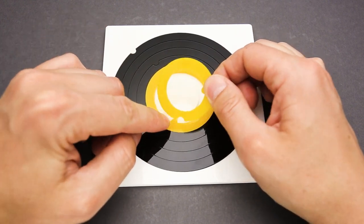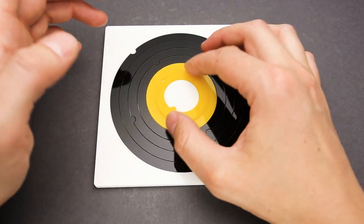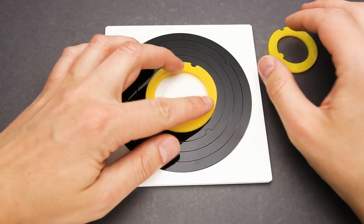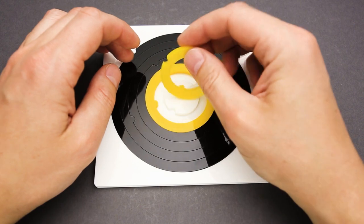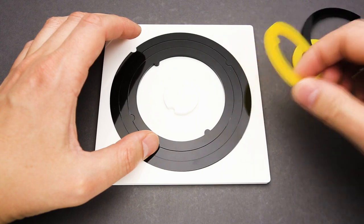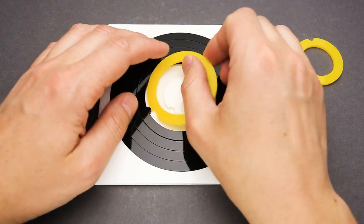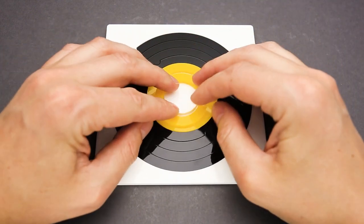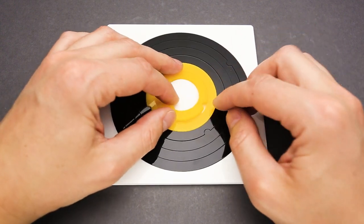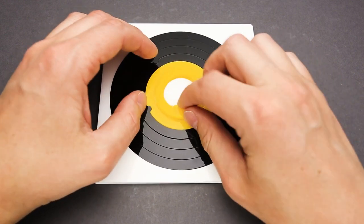The small piece does fit into the cutout, but it doesn't fit into the inner cutout. So I have to figure out another way. At first glance it looked like a very easy puzzle, but now I see it's a little bit more complicated than I expected. What if I change places of some parts? This goes here and this does fit here — but it's not enough, just about half a centimeter short.